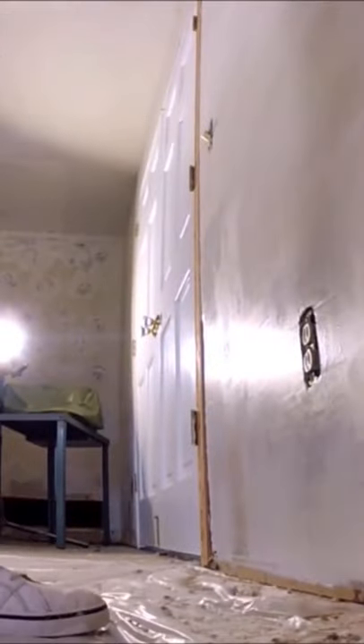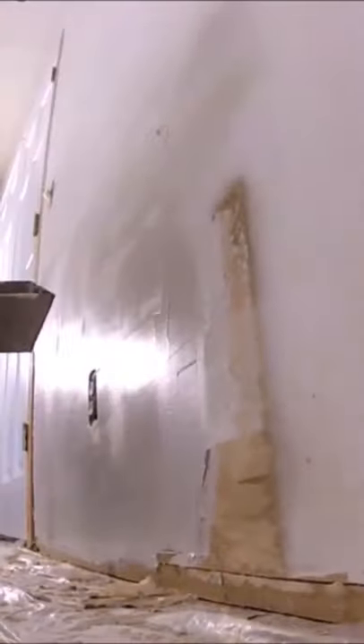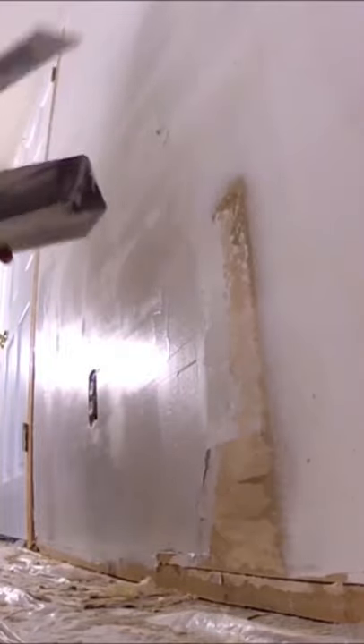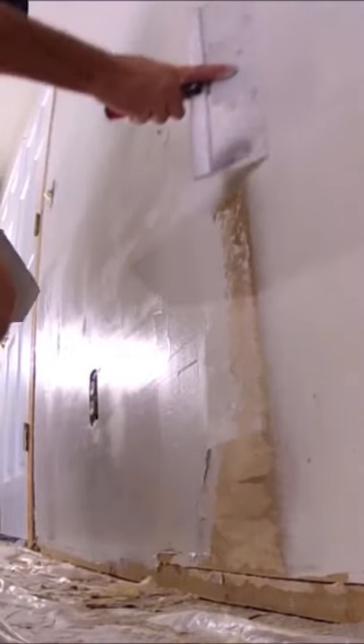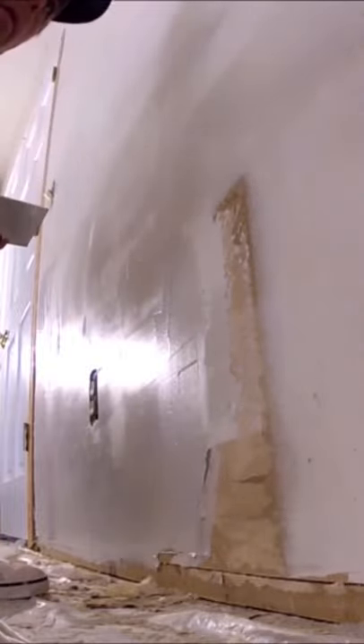Now for the second round of skim coating, you can use a plus three or a light and that's fine. But I don't really like the lightweight joint compound because it's super soft and scratches really easily, so it doesn't leave a very durable surface.